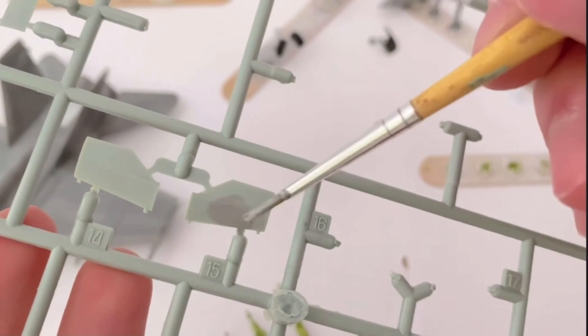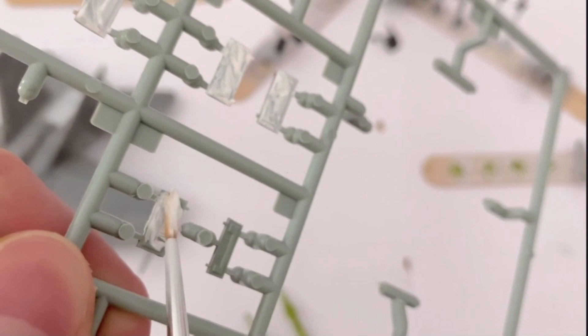These small wheel bay covers were painted on the sprue as I don't want to get them mixed up during the assembly process at the end. The arrester hook was then painted in black and white.